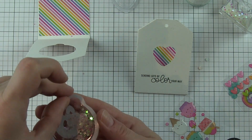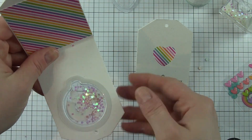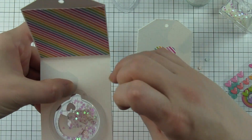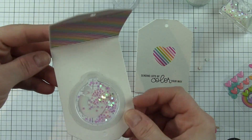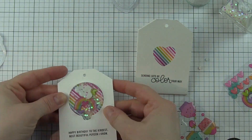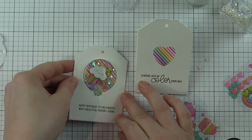Instead I am going to fill the rest of the shaker with some iridescent star confetti, remove the backing paper from that, go ahead and put the shaker right in the front opening, and then I'm going to shut the tag — that's going to secure the shaker to the back portion of the tag. Make sure to press all the way around to make sure it's nice and secure, and there is that shaker tag.